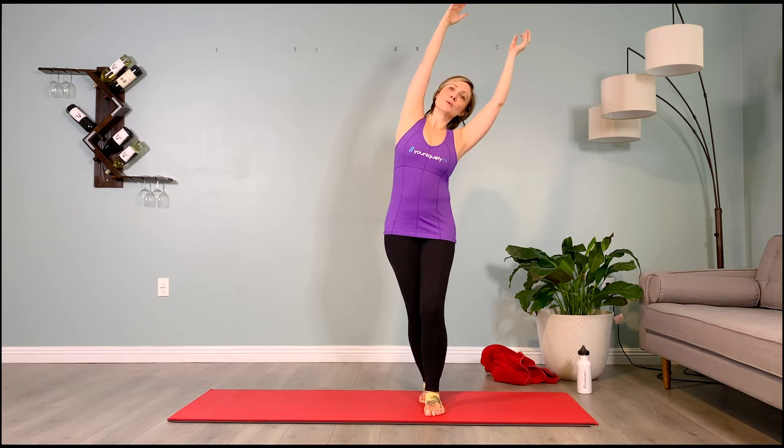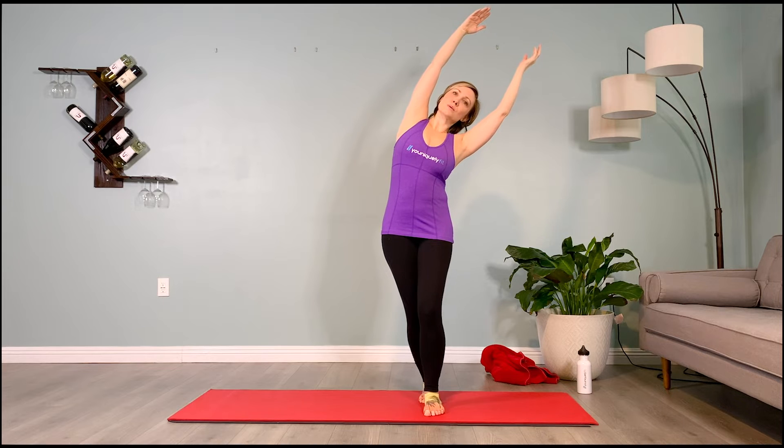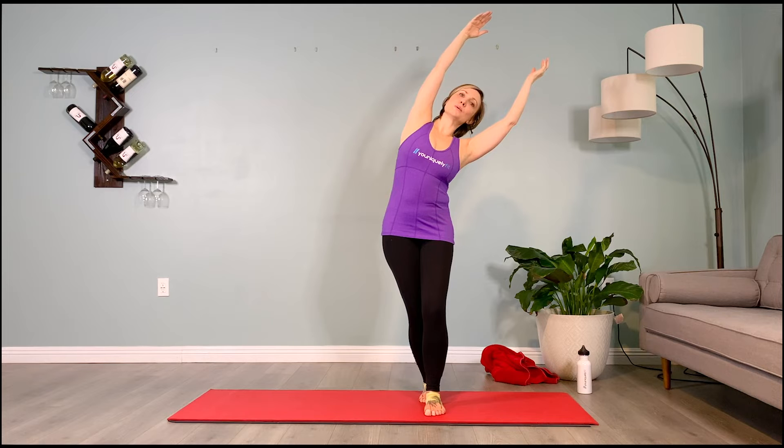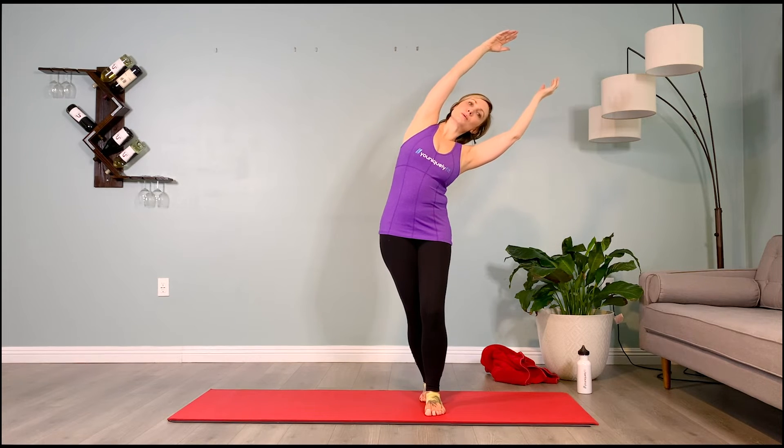Two more breaths here. Inhale: two, three, four, five. Exhale: two, three, four, five. Inhale: two, three, four, five. Exhale: two, three, four, five. We'll let that go, bringing yourself back up to center.